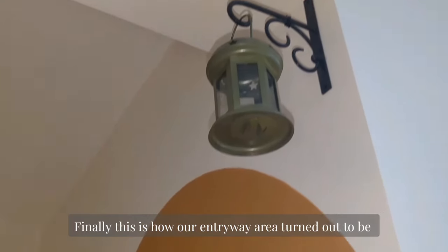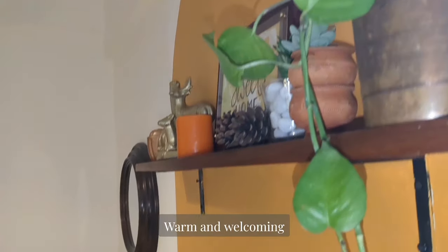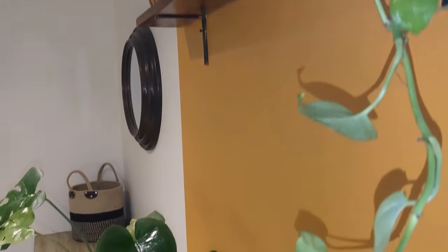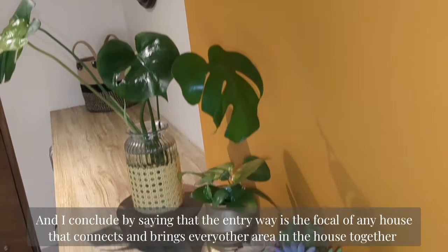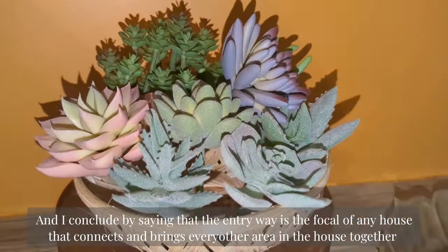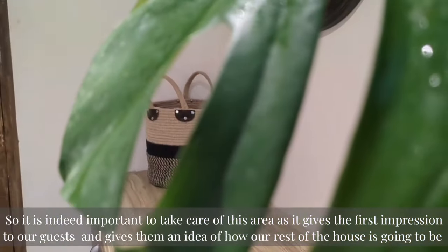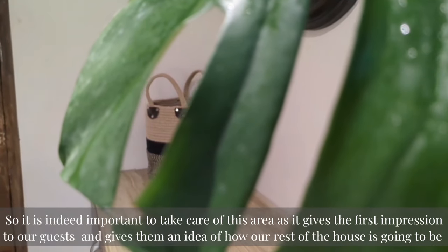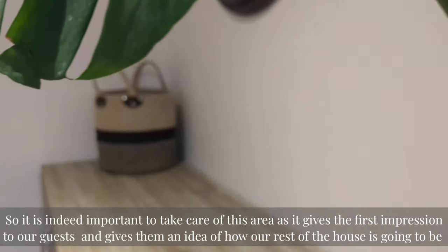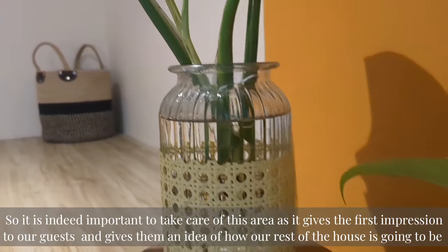Finally, this is how our entryway area turned out — warm and welcoming. I conclude by saying that the entryway area is the focal point of any house that connects and brings every other area together. So it is indeed important to take care of this area, as it gives the first impression to our guests and gives them an idea of how the rest of our house is going to be.